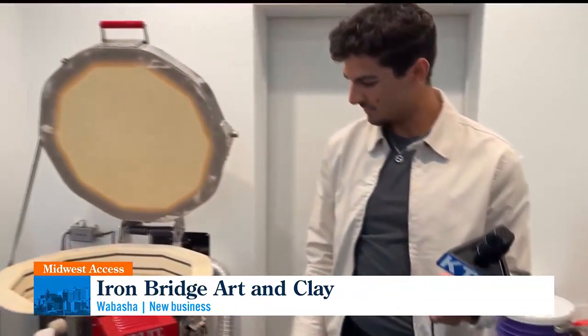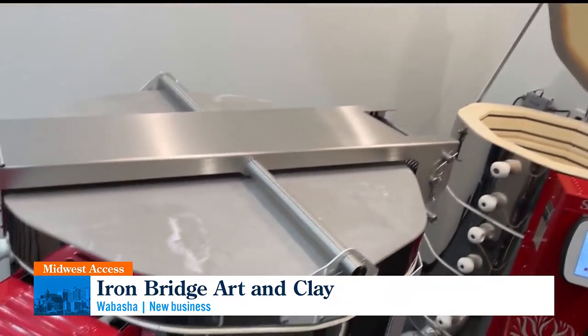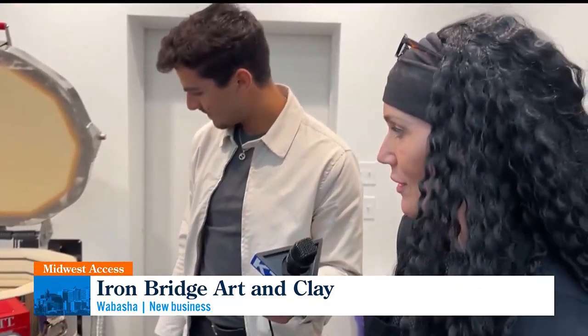Has that gone into the kiln already? Not yet — it will go in, there will be a bisque fire. And the kiln is right here — two Skutt kilns, and they are amazing. I've had to learn how to use them, but the keypad makes it so easy compared to what we did in college. We had to program everything and use kick wheels — you had to kick to keep it going. It's really changed. Well, thank you so much for having us down here. Of course! We'll send it back to you in studio, Vivian.